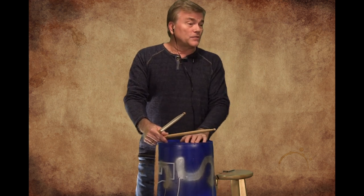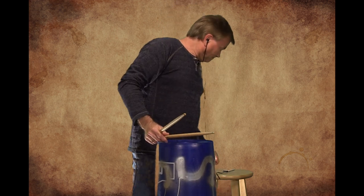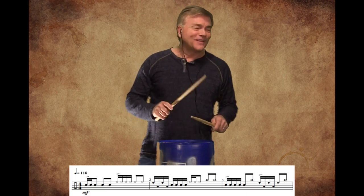So anyway, here is Classical Bucket. Hope you enjoy it — and here we go. 1, 2, 1, 2, 3, 4.